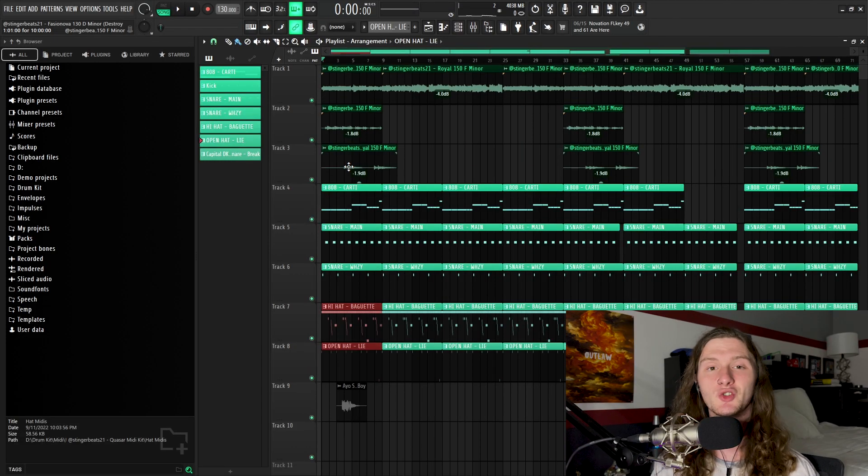So that is going to pretty much cover how to make a Destroy Lonely type beat. I know this doesn't exactly represent the quintessential Destroy Lonely type beat, but it covers a lot of the core components. Hopefully you enjoyed the tutorial and learned something new. If you have any questions, please feel free to throw them in the comments and I will do my best to answer them. Also consider checking out my Patreon, where I post the FLPs to all of my beats in all of my videos — that way if you wanted to study the arrangement, the mixing, the melody, all that kind of stuff, it's right at your fingertips. And finally, consider subscribing as I post one tutorial a week and two sound kits a month.